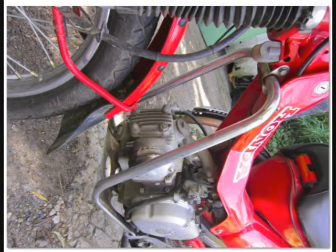Walk around the motorbike taking photos as you go. We want to get about 60 or 70 photos from as many different angles as we can.